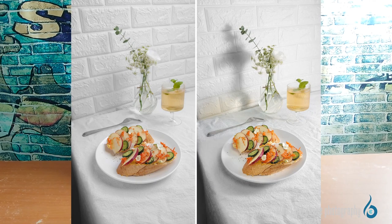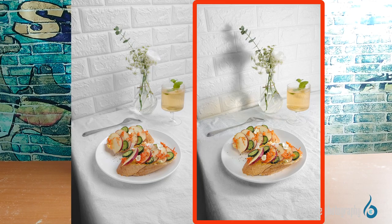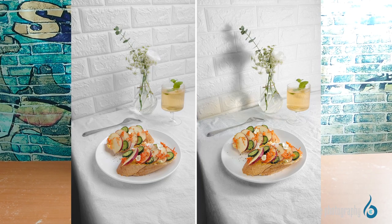Let's first analyze these two photos. Which one do you think looks healthier? Maybe you will feel it's the right one. Why do you have such a feeling? The difference between them is mainly due to the mental feelings triggered by the imagery association in the brain.